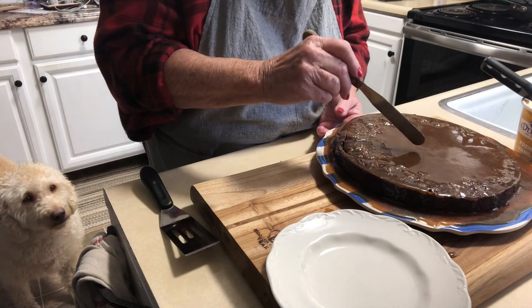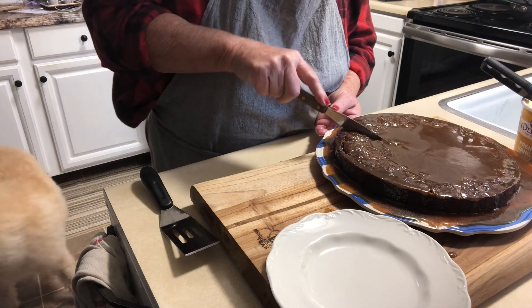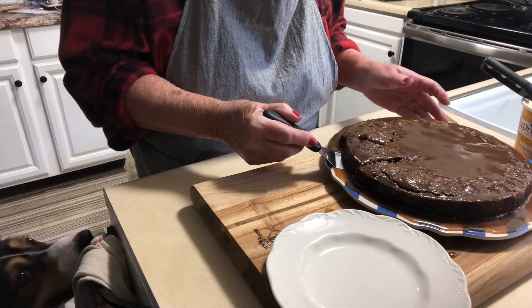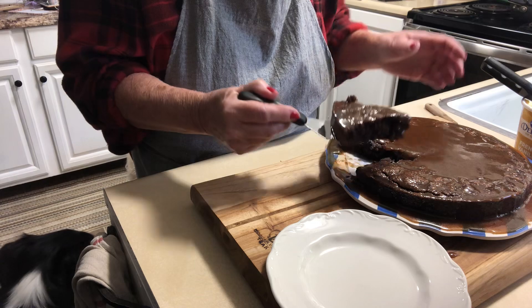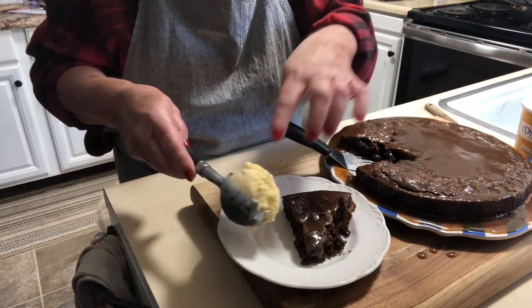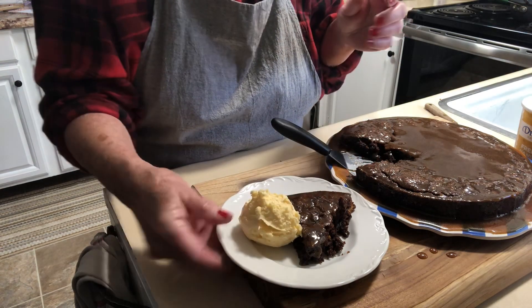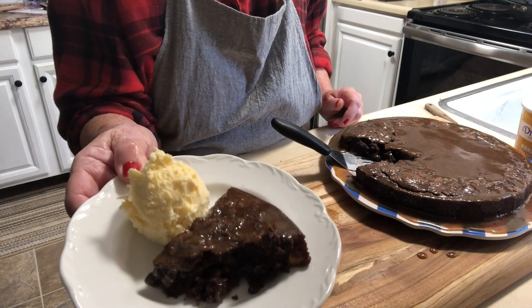Thank you so much for coming into my kitchen. I hope you will try this — it's so delicious and so fast to make. Serve it with the hot caramel on top and a scoop of ice cream. Fantastic!